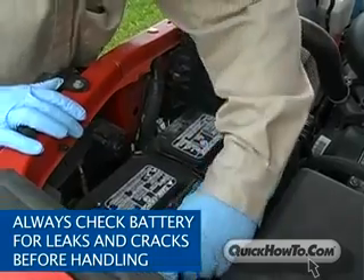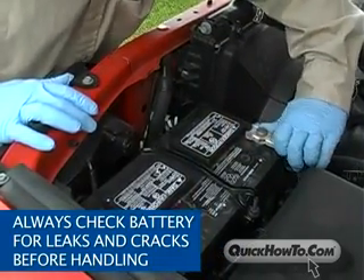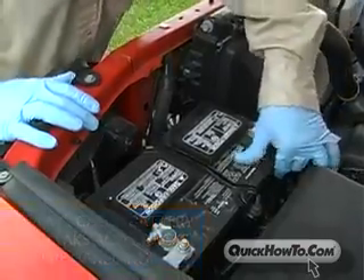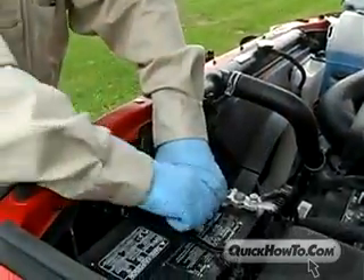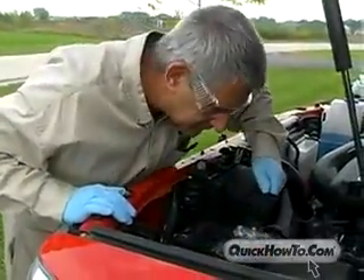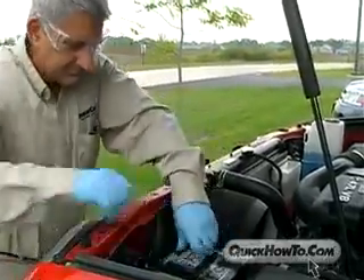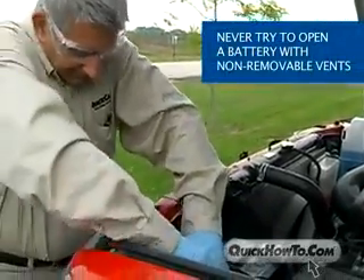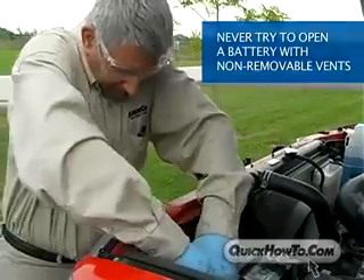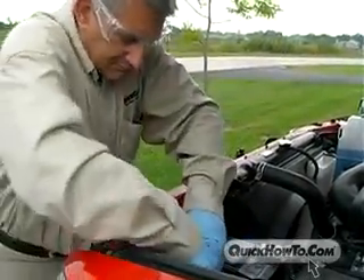Always check the battery for leaks and cracks before handling the battery, and never jump-start a cracked or leaking battery — it has the potential to explode. To prevent hydrogen gas from building up, lead-acid batteries come equipped with either removable vents or non-removable vents. Never try to open a battery with non-removable vents. Keep removable vents tight and level when servicing electrolyte.